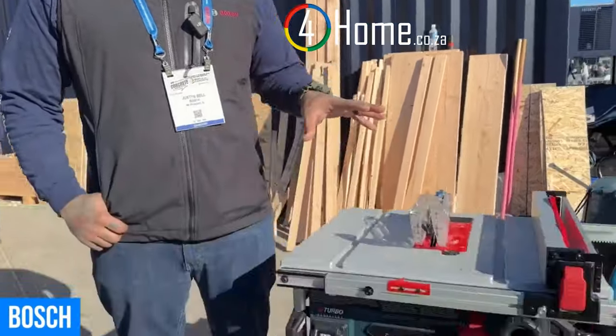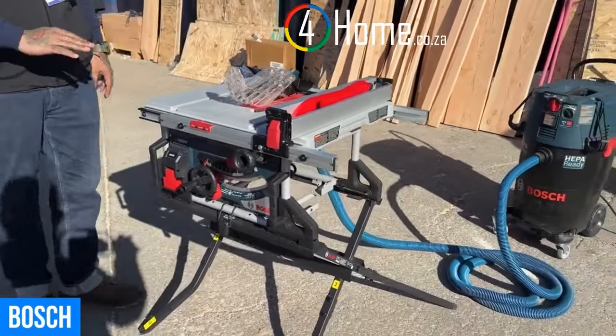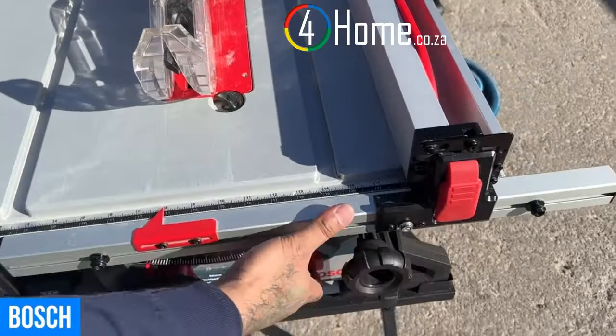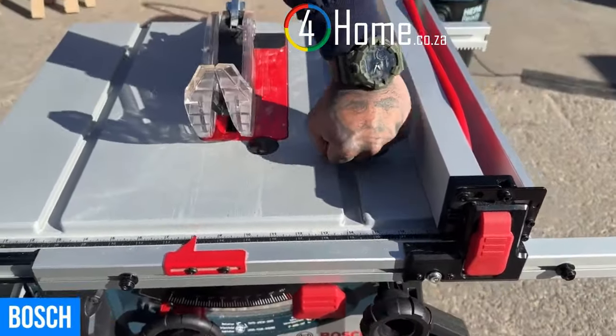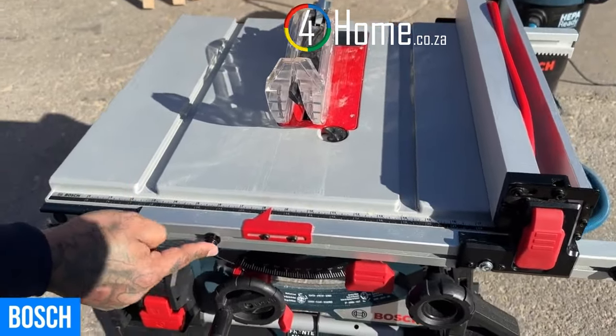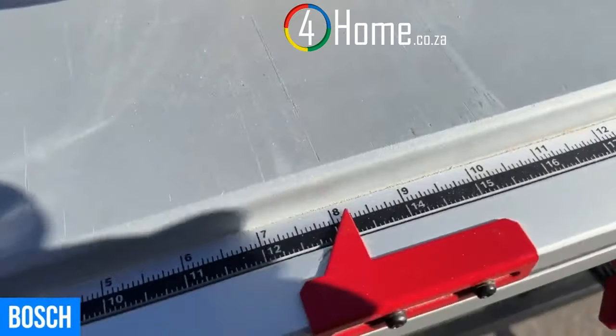Hi, I'm Justin, product manager with Bosch. Today I want to show you our new cordless 8¼ inch portable table saw. I want to point out our new rack and pinion design — gone are the days of knock and tap. We now have bolts that correlate with the scale up here. We have black and silver markings so you know exactly what you're looking at.